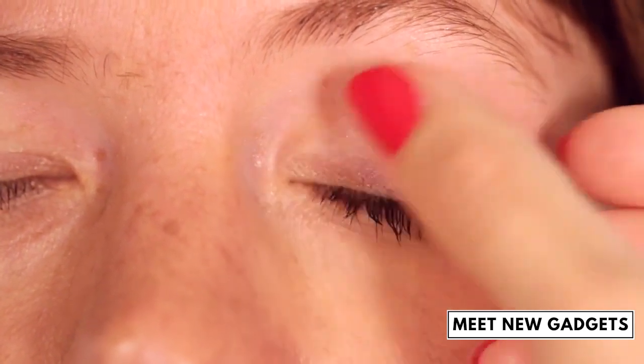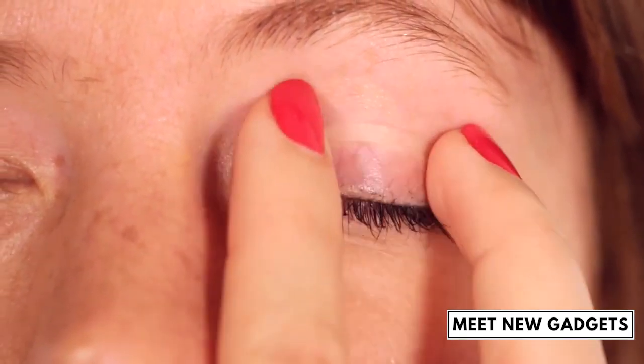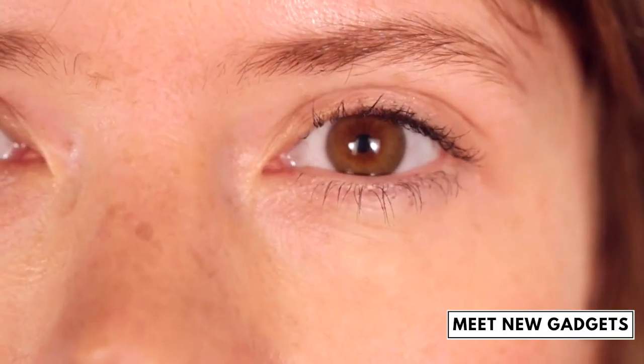If you have not applied the stripe to the correct place, use a new one, as the one you have used will no longer appear invisible.